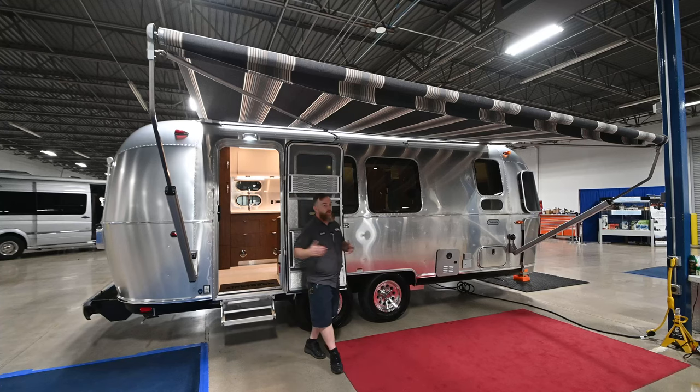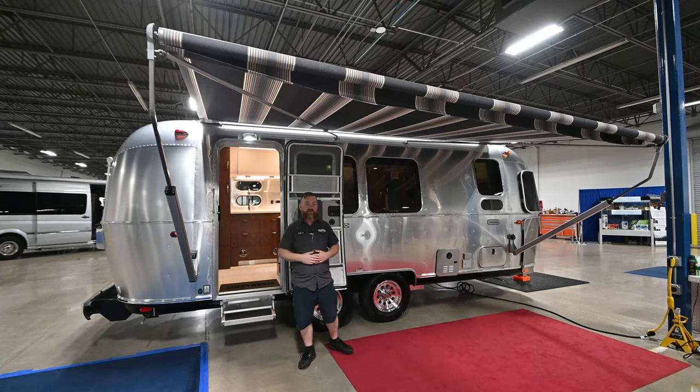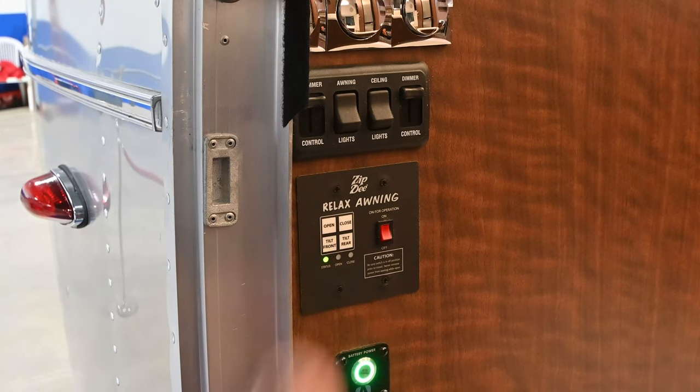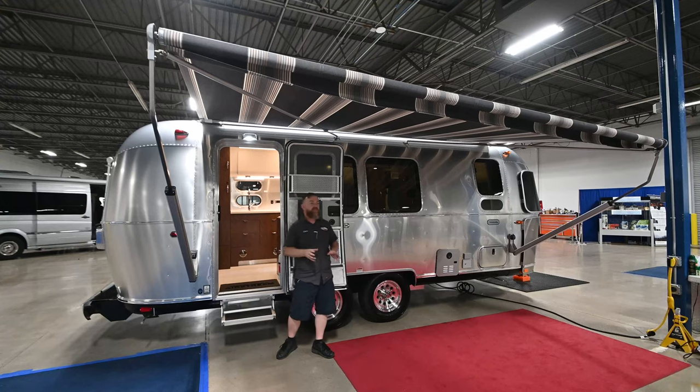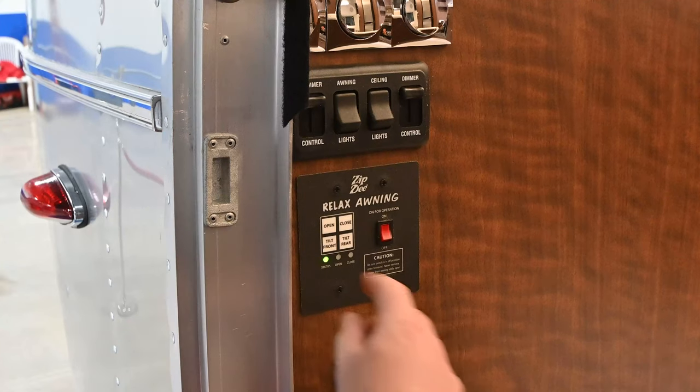However, you are only allowed to draw one side at a time down. So if the front tilt had been sufficient during the day but now it's evening and you need to draw the other side down, you must first bottom this side out and then bring it all the way back out. The reason is you're using the same button for all these functions — you just have to cycle through the menu options.